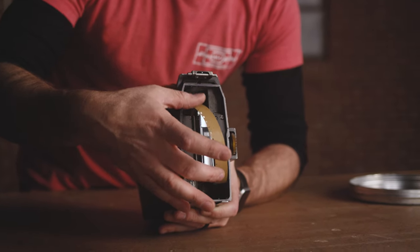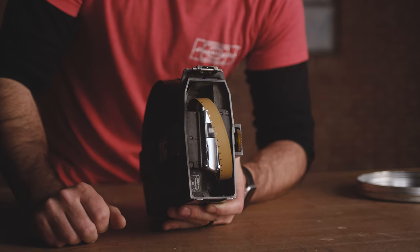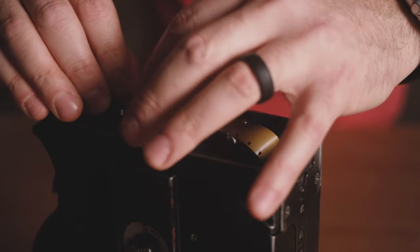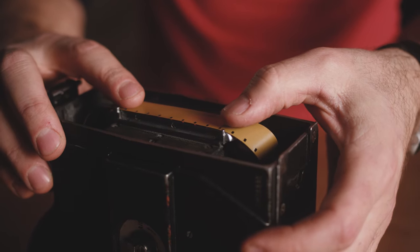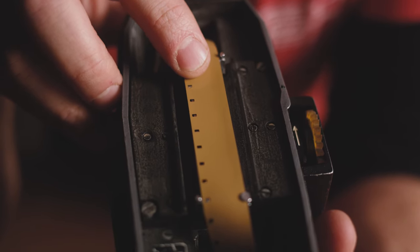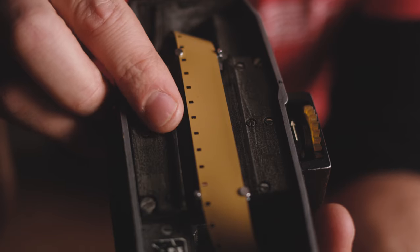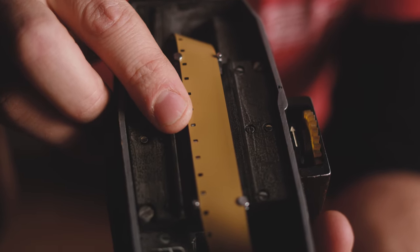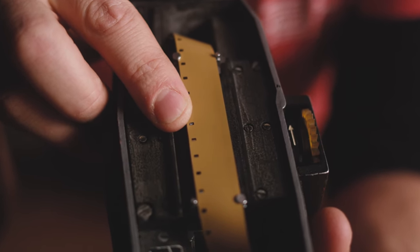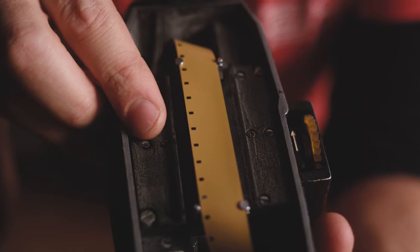Next we just need to put the film onto the pressure plate and it'll be ready to load on the camera. We feed our loop through the two little channels on either side of the pressure plate. There's a small hole where the pin will actually advance the film — you want to make sure that one of your perfs, approximately in the middle of your loop, is right centered on that. The important thing about the loop is that it's not rubbing on the top or bottom — if it's rubbing somewhere, you're going to get scratches on your film and that will definitely affect your image.